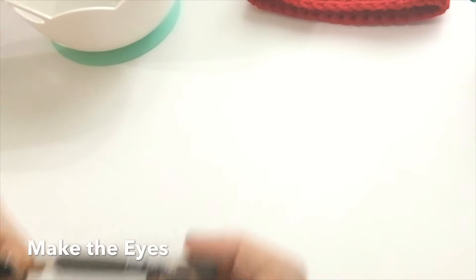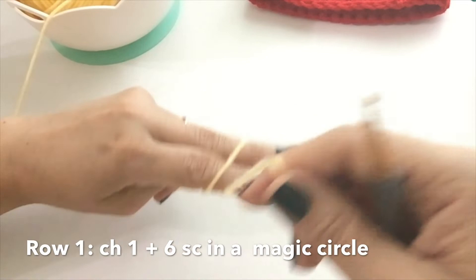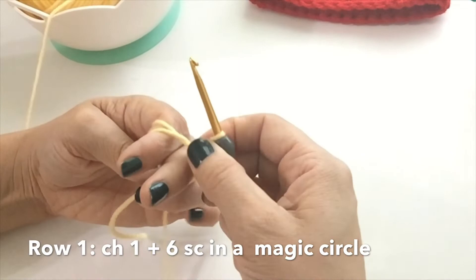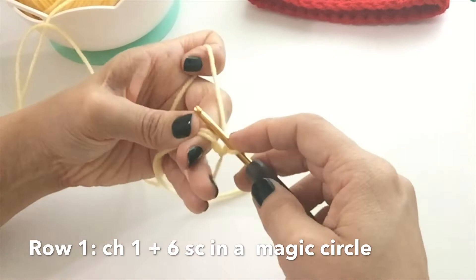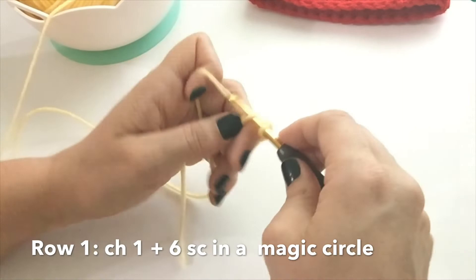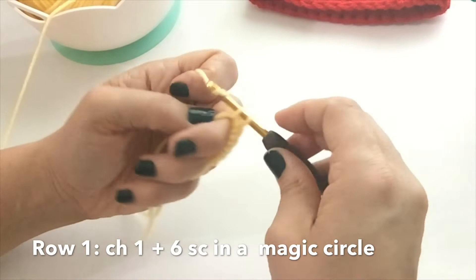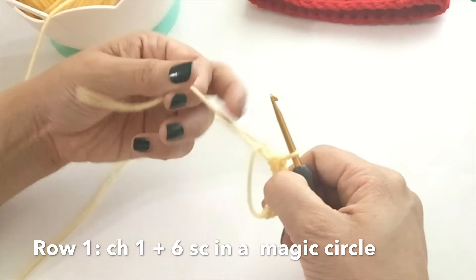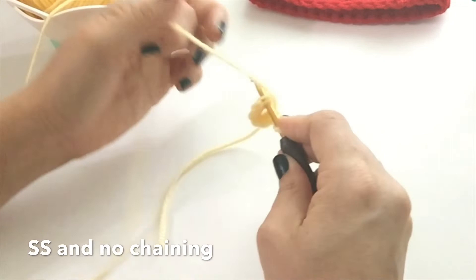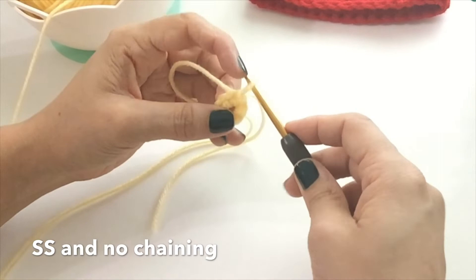Grab your yellow yarn and your smaller F hook. We're going to make a magic circle, chain one, and do six single crochets around — one, two, three, four, five, and six. Cinch that closed. Now, if you're having a hard time getting your stitches small, don't pull tighter — use a smaller hook. You can go down to a D hook with this. The yarn is so bulky it's not going to let you make it any smaller than it needs to be. An F hook works just fine for me, but never struggle — just go to a smaller hook.